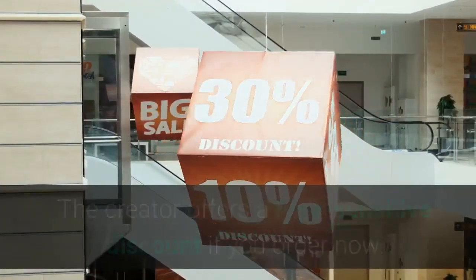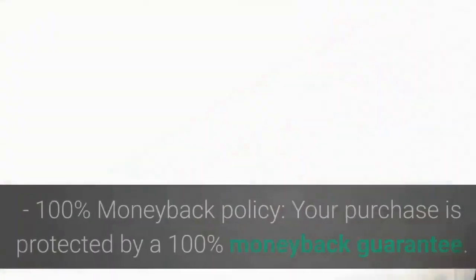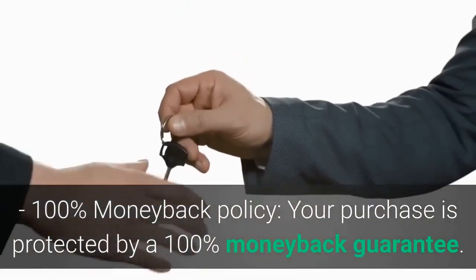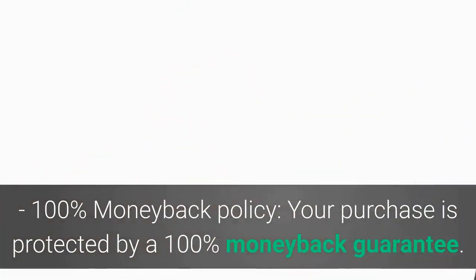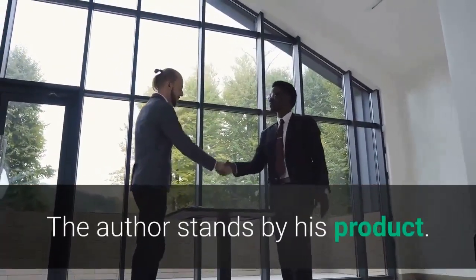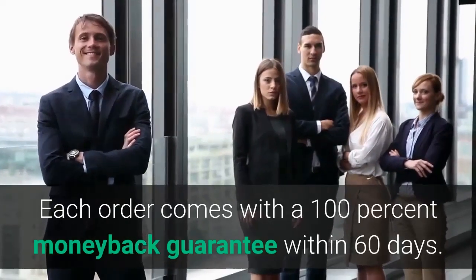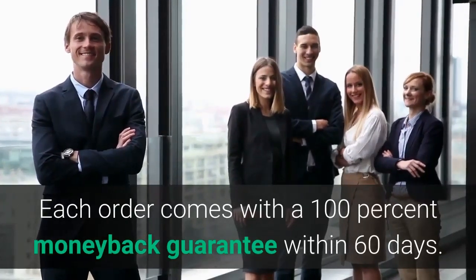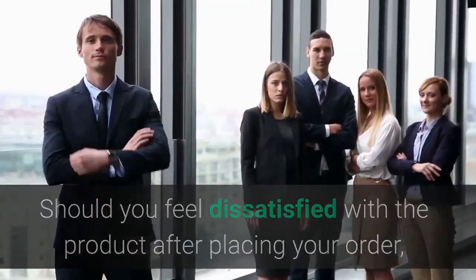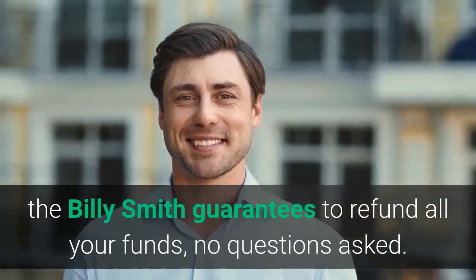The creator offers a time-sensitive discount if you order now. Your purchase is also protected by a 100% money-back guarantee. Each order comes with a 100% money-back guarantee within 60 days. Should you feel dissatisfied with the product after placing your order, Billy Smith guarantees to refund all your funds, no questions asked.